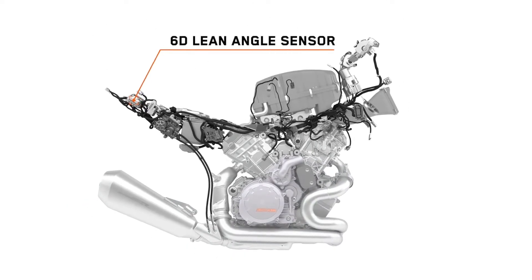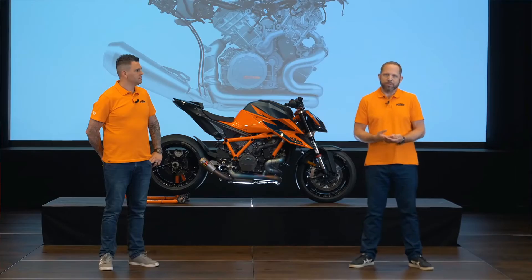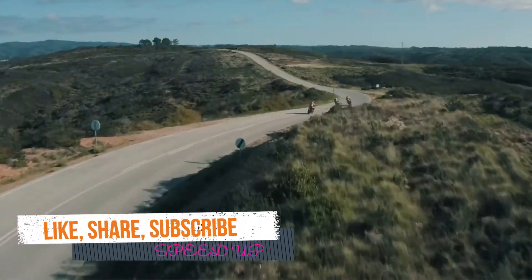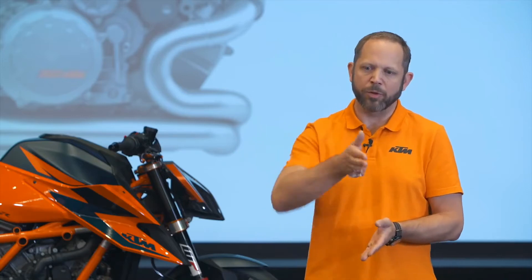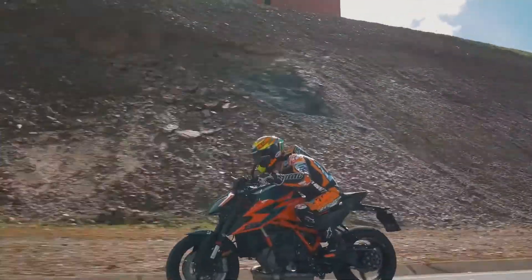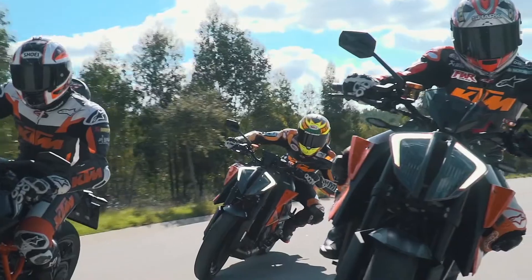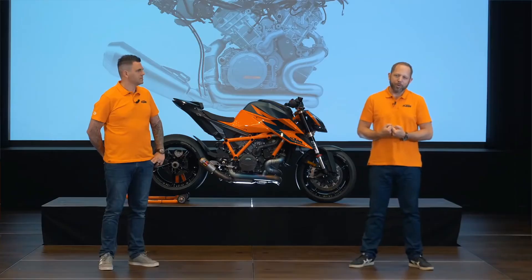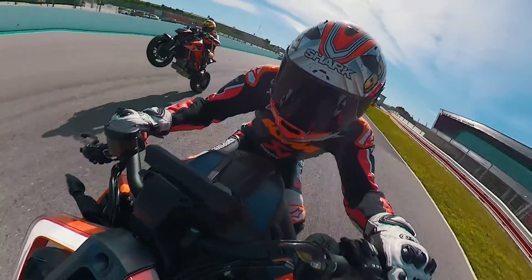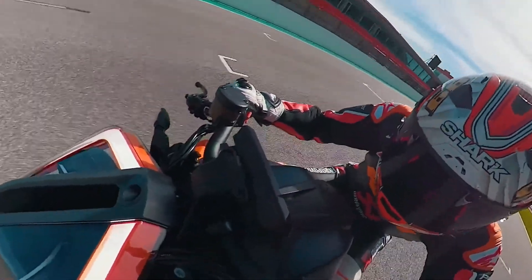We've introduced a new 6D lean angle sensor. KTM was the first company to have cornering ABS, and we've been continually developing our ABS and traction control systems. On the Super Duke we now have what's called a 6D lean angle sensor. It doesn't just measure side-to-side and front-to-back movement — it also measures the yaw rate of the bike, allowing us to control the traction control and ABS in much finer increments. We've also taken racing rider and XGP racer Jeremy McWilliams to ask him about the big changes to the bike.